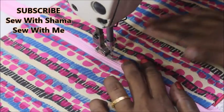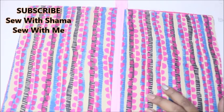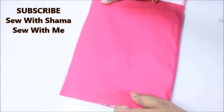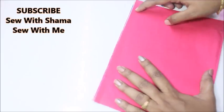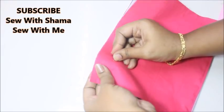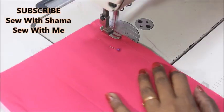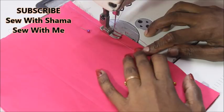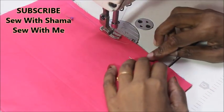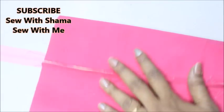We are 50 percent done. If you want a straight pouch you can just sew all four corners and you're done. If you want a simple pouch, sew all three corners like this. But if you want to make a box shape, just follow the video. You're going to fold the pretty sides together and sew a straight stitch along the raw edges of the bottom part of the pouch.